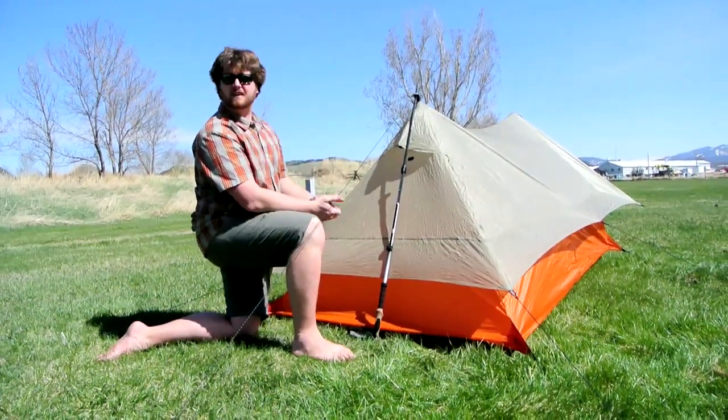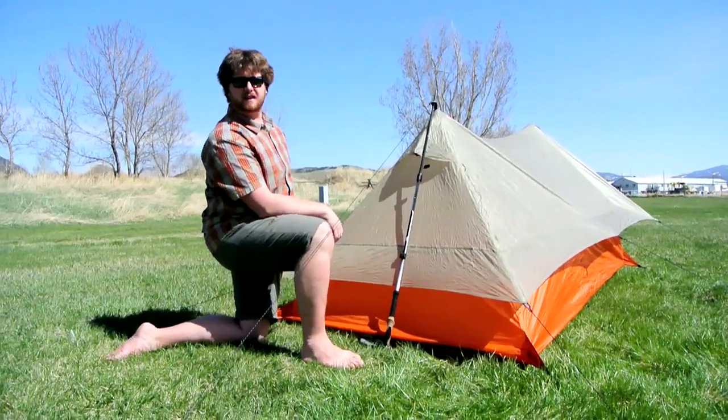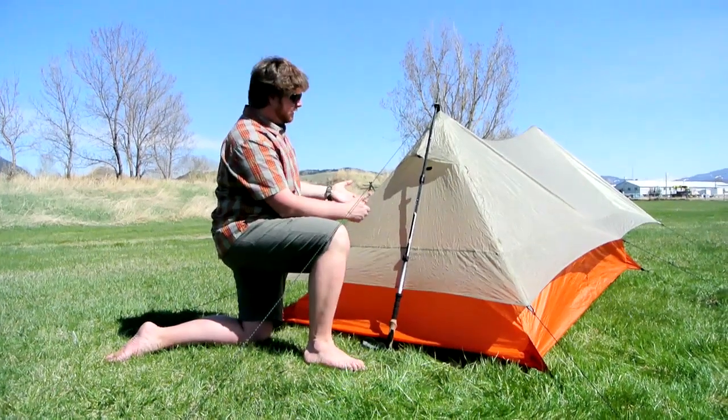The other option is to pitch it near a tree. Take this piece of cord, wrap it up, hook it to a branch, and tie it up that way — and then you don't have the pole in the back.